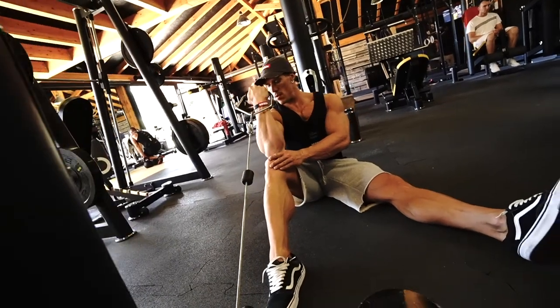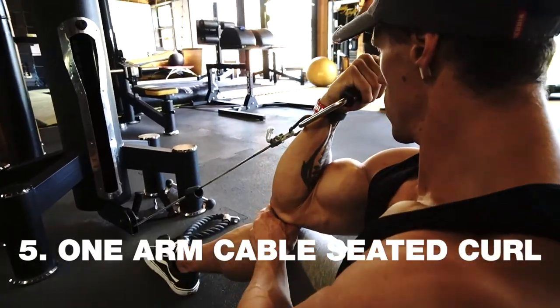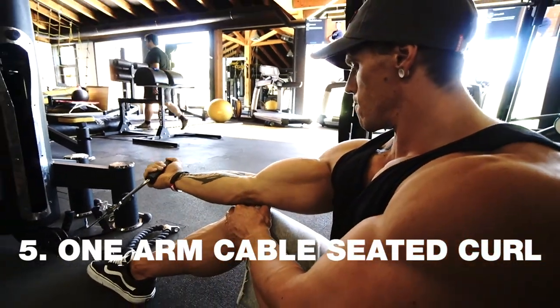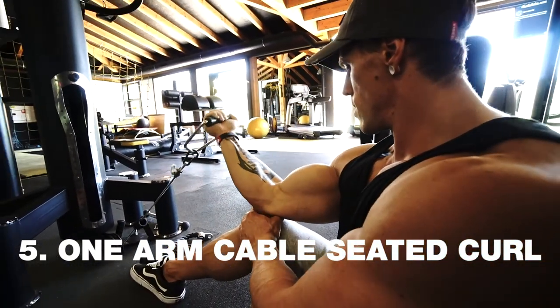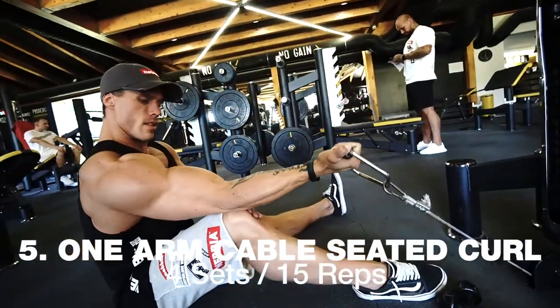The second exercise for the biceps is an isolation movement on the cable. You fix your elbow on your knee and make full range of motion with a contraction at the top — four sets of 15 reps.